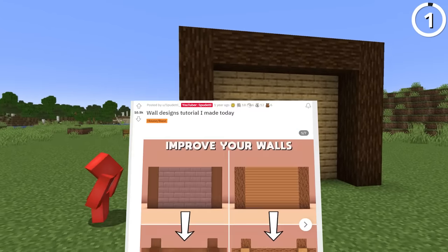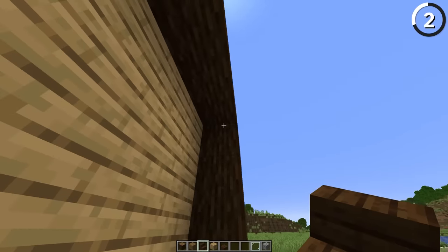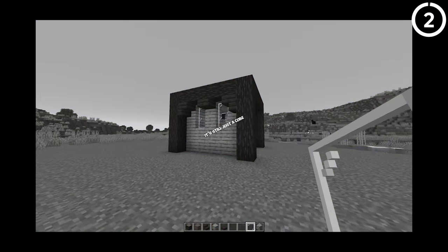Next, we gotta talk about a wall facade, which is really just a fancy way of saying that we're adding in stairs and slabs so that the walls start to pop a little bit more from the supports. Even now that we've got these new pillars and wall facade, it's still just a cube.